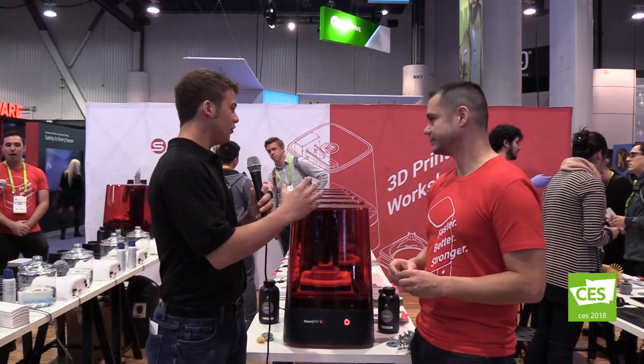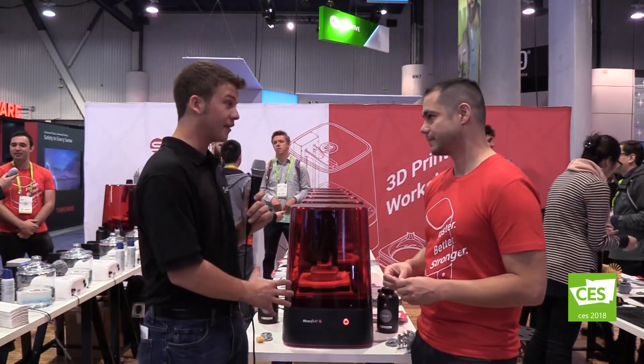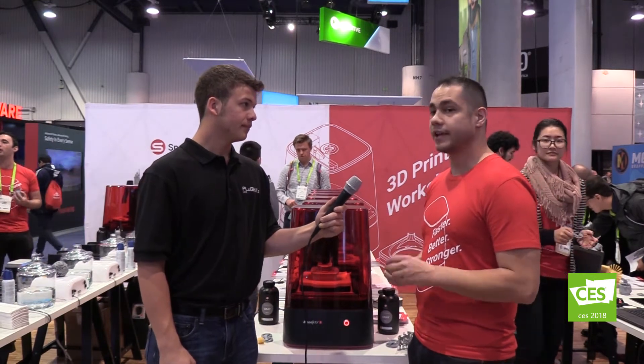Is this relatively new? When will this be available on the market for a homeowner to buy? It's on the market and available today — you can order through our website or through a number of our distributors. How much would something like this cost? Right now this model is $3,999, and that includes everything you need to get started: your first bottle of resin, your tanks, everything comes right out of the box including your software and all of our support.